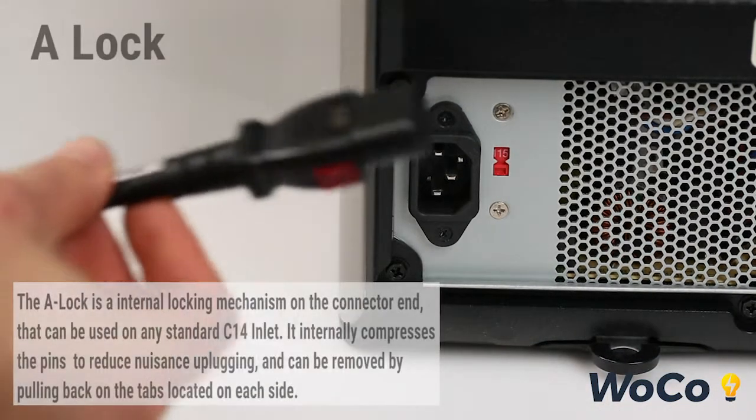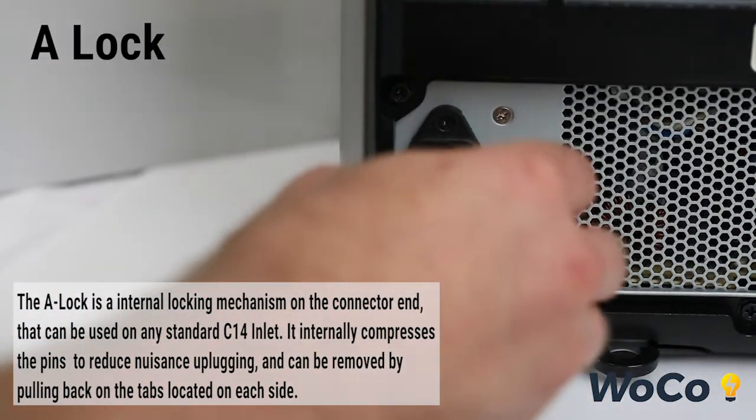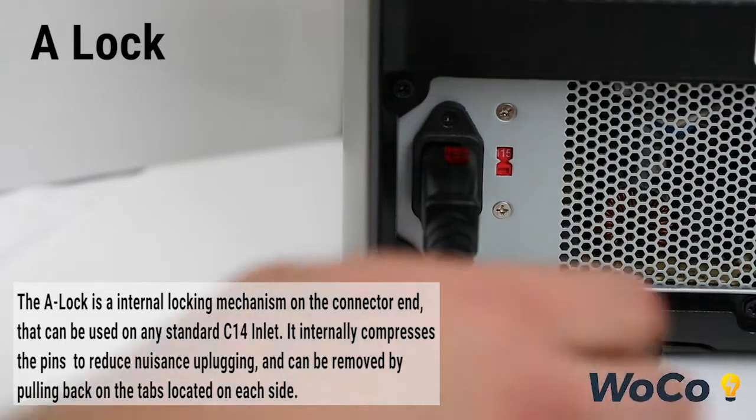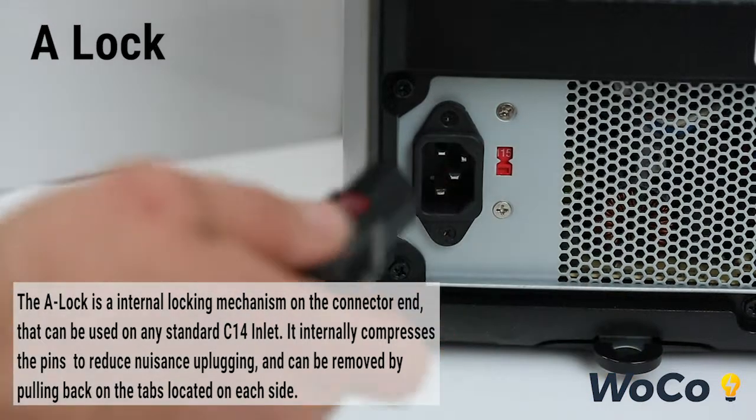The A-Lock is an internal locking mechanism on the connector end that can be used on any standard C14 inlet. It internally compresses the pins to reduce nuisance unplugging and can be removed by pulling back on the tabs located on each side.